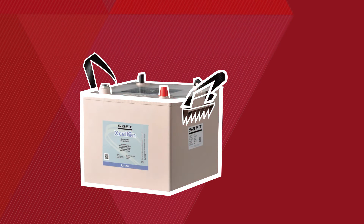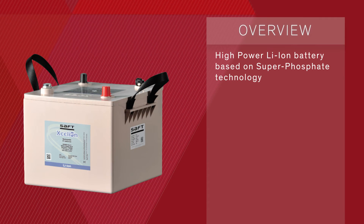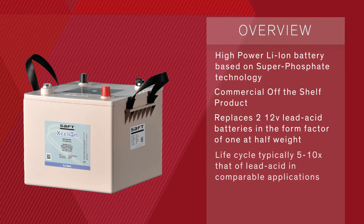The Accelyon 6T is a 24-volt, 60-amp-hour, high-power lithium-ion battery based on super-phosphate technology. It is a commercial, off-the-shelf product. It replaces two 12-volt lead-acid batteries in the form factor of one at half the weight of one lead-acid battery. Its lifecycle is typically 5 to 10 times that of lead-acid in comparable applications.